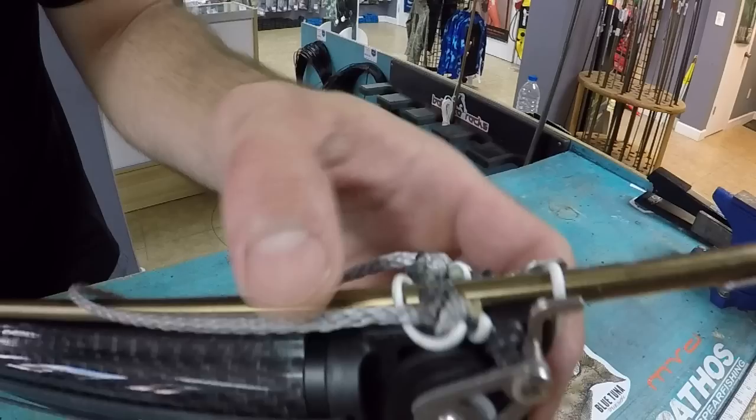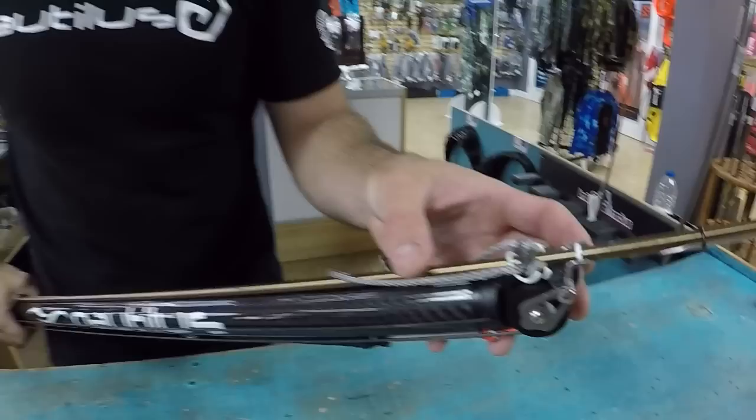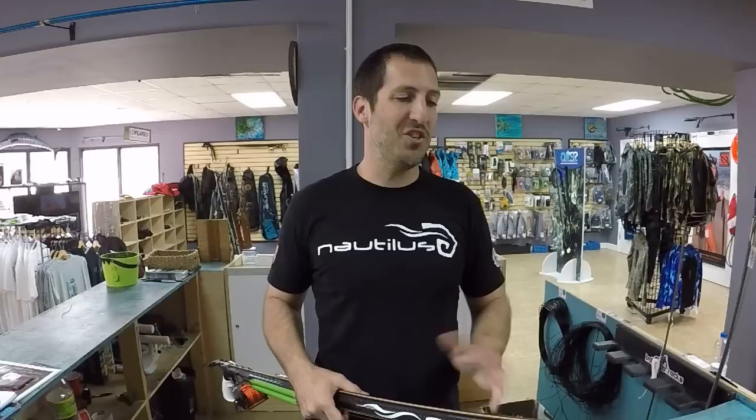If you look at the top, you'll notice it looks kind of weird — it's very thinned out here. The wheels are very small and thin because all they have to do is roll with the Dyneema. There are no bands rolling through the pulleys here. Think hydrodynamics: if you have a 14 or 16mm band running over the top of the spear gun when you shoot, you have that volume being displaced against the water. What's more efficient at cutting through water — 1.8mm Dyneema or a 14 or 16mm band? You do the math.